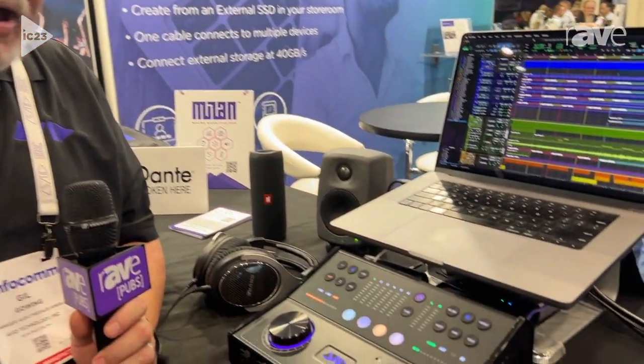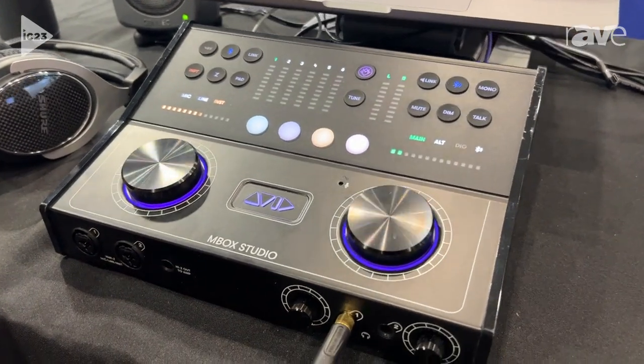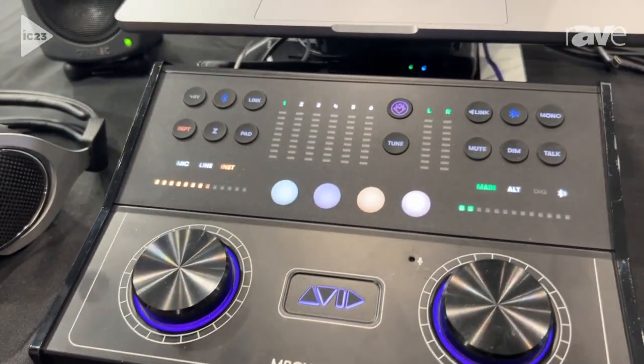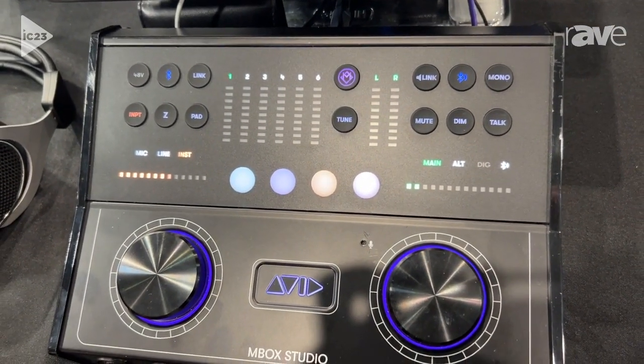Hi, Gil Gowing with Avid here at Infocom 2023 in awesome sunny Orlando. Showing a number of different products here at our booth, but we're going to be talking right now about Inbox Studio. Inbox Studio is our foray back into the personal audio interface space that we kind of got out of a little over a decade ago. This was released back last fall at 2022 AES — it's our foray back into a personal studio USB interface.